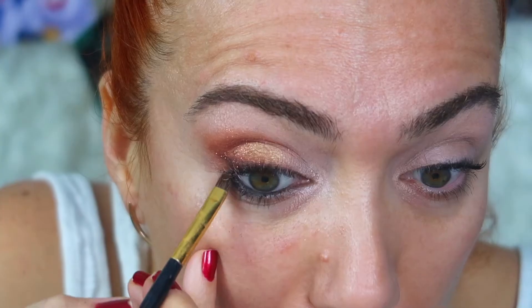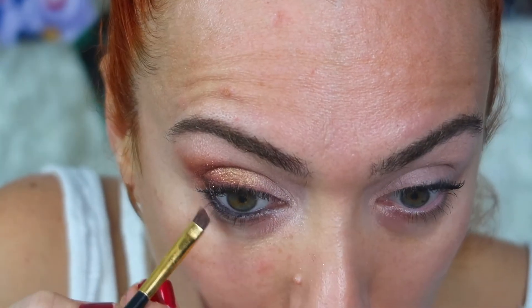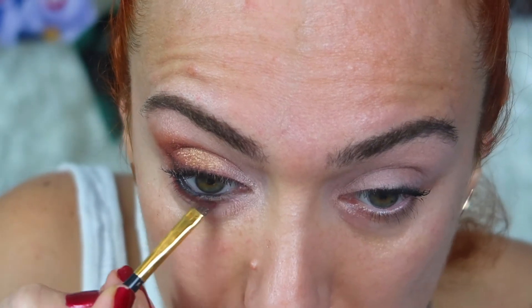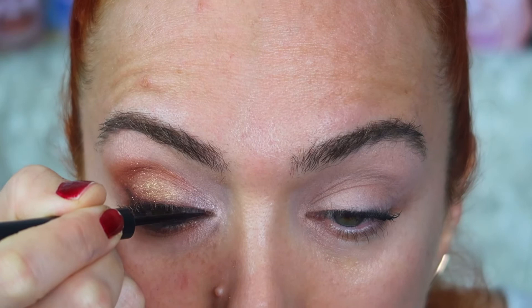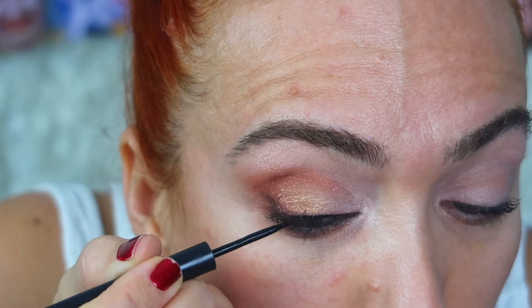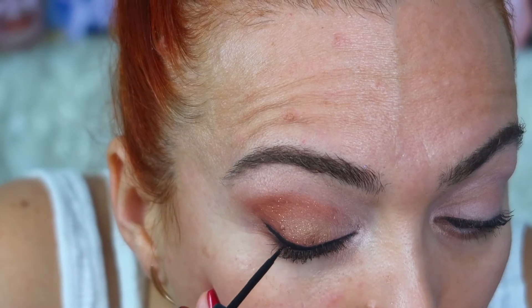Gözü kapatarak sürüyorum bu kalemi ki yukarıya kirpiklerimin alt kısmına da siyah uygulansın. Gözümün içine ve dış kısmına, kirpiklerimin dip kısmına da birazcık siyah far uyguluyorum, kesik uçla uyguluyorum. Bunu homojenleştirmek için bir kulak çöpü kullanabilirsiniz ya da temiz bir fırçayla üzerinden geçebilirsiniz. Şimdi eyeliner çekiyorum. Gözümü hiç çekiştirmeden sürersem daha doğru bir eyeliner elde ederim.